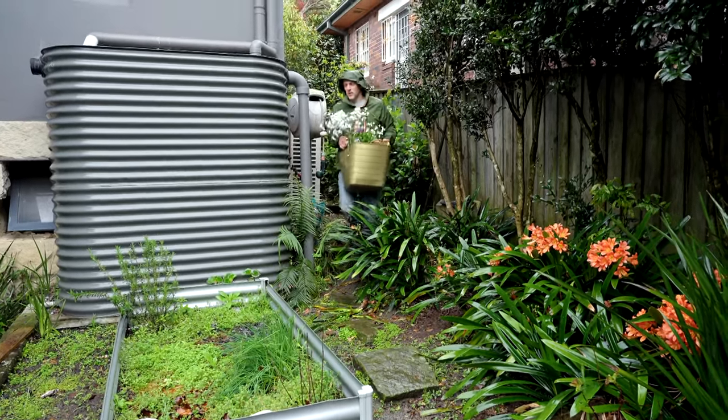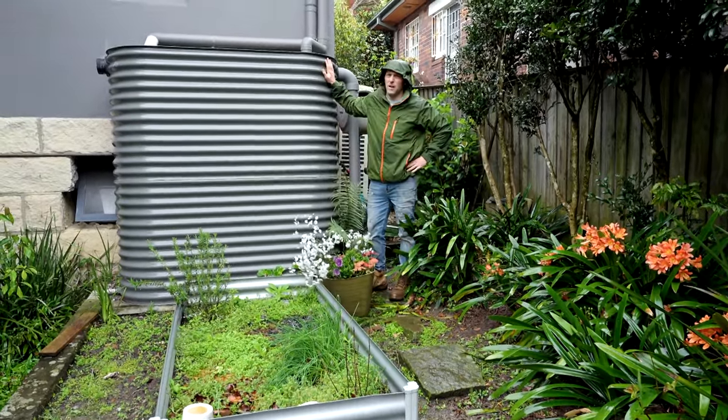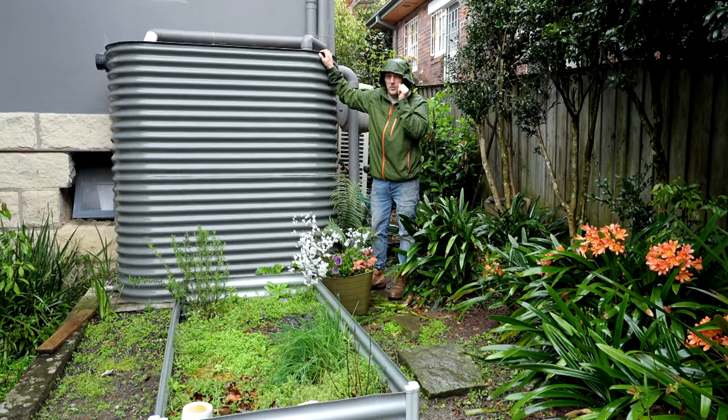Another great way to conserve water is to install one of these. Why not take advantage of all the rain falling? Then you'll have plenty of water for your veggie patch when the drought sets back in.